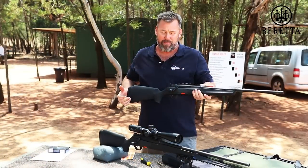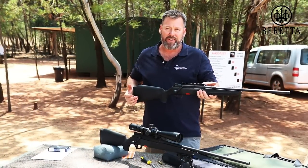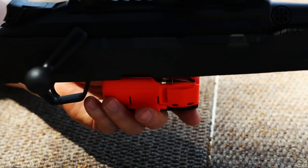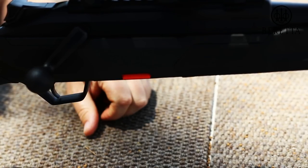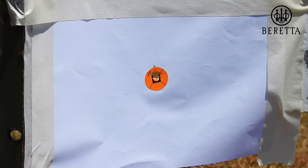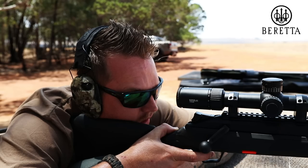We can't wait to actually shoot them. Let's go and see what they can do on the range.